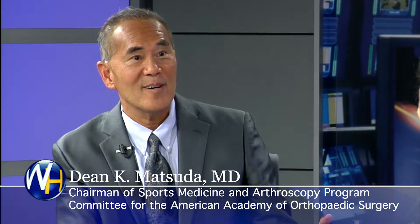Thanks. I'm the chair of the sports medicine arthroscopy committee for the American Academy of Orthopedic Surgery, which just happens to have a big conference right now in San Diego — the biggest in the world. It rotates every year, but now we're in San Diego.